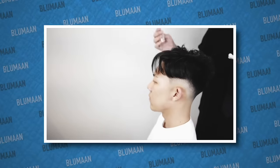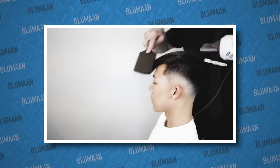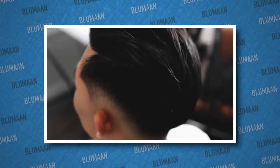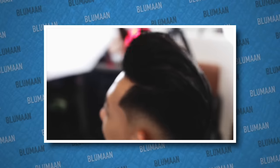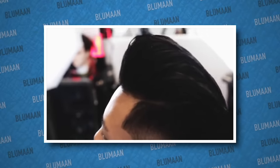Just to prove that this technique works I will link Andrew's video down below. He did this video on an Asian hair type — he had some crazy waves and cowlicks, and Asian hair is notoriously known for being really hard to control. So if you can do it on that guy's hair you can do it on yourself. You just got to follow along.